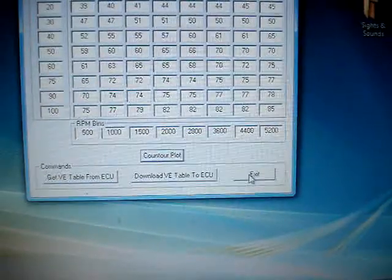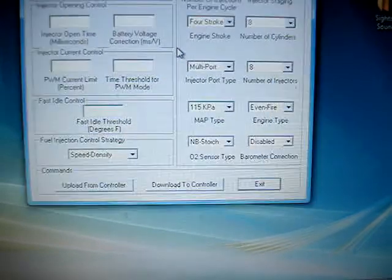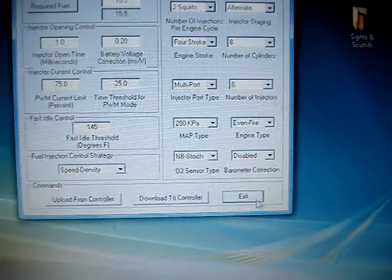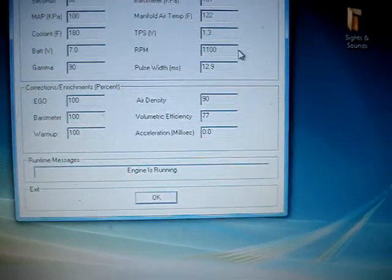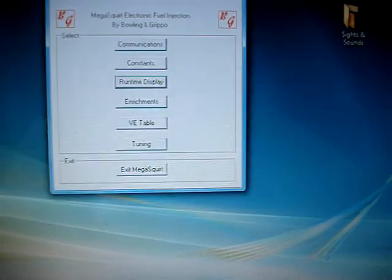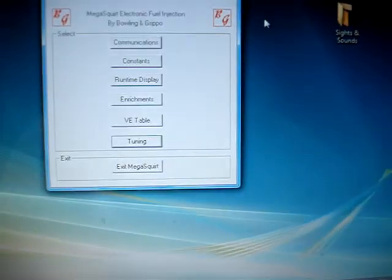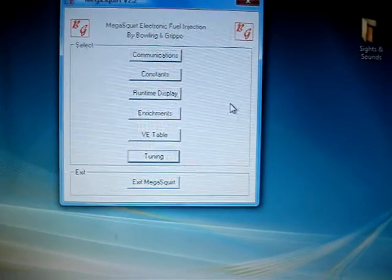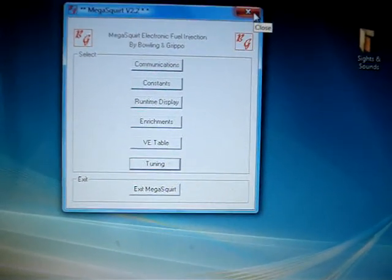I'll also be testing wide band versus a switching O2 unit. In this program you can actually change where your switching voltage is for more or less stoichiometry. Most computers have it at half a volt, which is close to 14.7 to 1. I can change that — I can set it to run at 15 to 1 or 13 to 1. Instead of switching at 0.5 volts, I can lean it out and set it at 0.6 volts, and try to keep it there instead of the computer trying to hold 0.5.